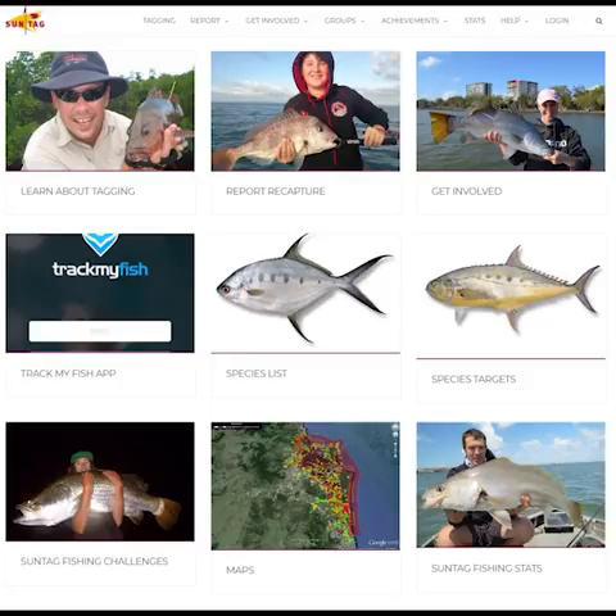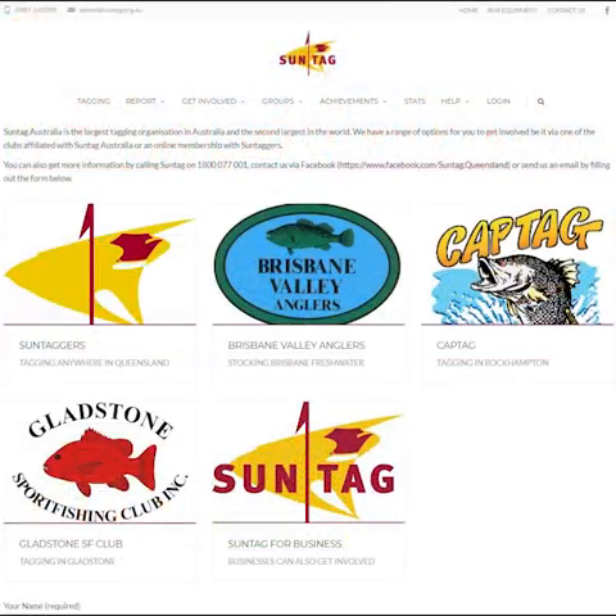I'm going to talk about the different tagging clubs you can join and some of the benefits. When you join a local club you're able to participate in challenges as well as meeting up with other tagging members. Some groups hold meets and tagging trips in different locations, targeting different species and having group competitions. Some will hold monthly draws where you can score some great lure packs and other fishing gear. For more information, check out each club on the website.